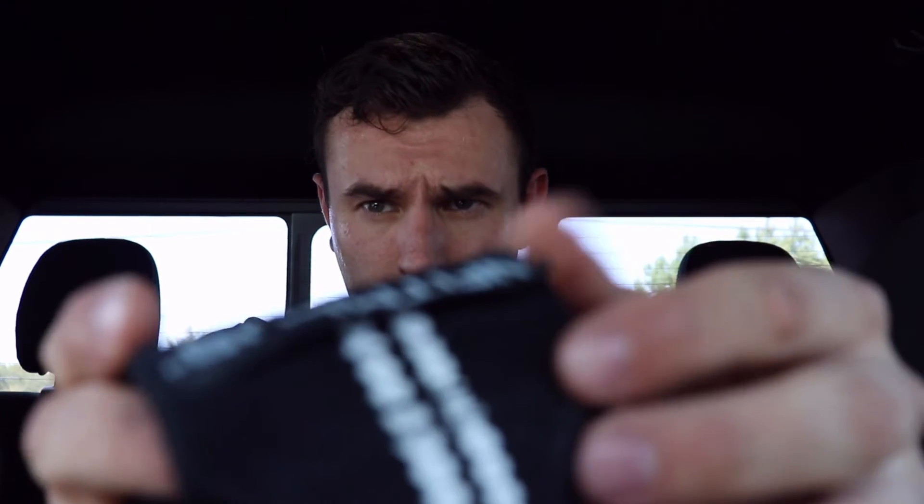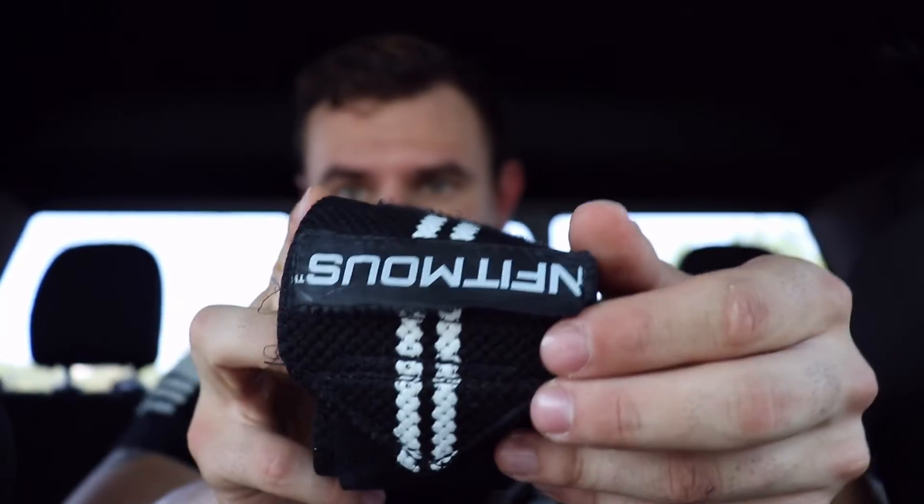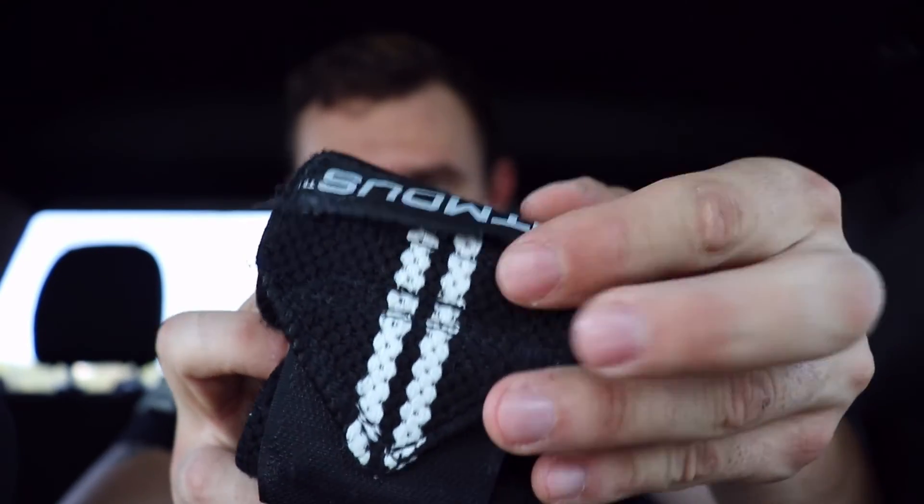Now I have one complaint about this that is not really a major issue, but it's something I would like to see fixed — and that is the logo right here. The logo is tearing off a little bit. But other than that, the rest of the structure of the wrap itself is great — the Velcro is stuck on there really nice, the wrap is in perfect condition, there are no perforations or anything like that. Overall I'd rate this product an 8 out of 10, especially for the price. Some products like this go for $50 or $60 and won't offer the same quality or comfort.